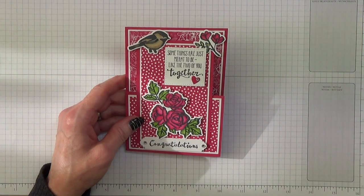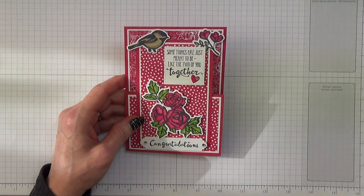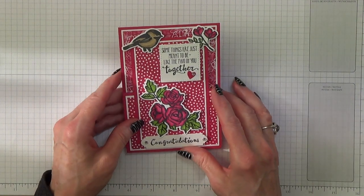Hello Crafters, I'm Jan B and I'm an independent Stampin' Up demonstrator. Today I'm going to show you how I made this congratulations card.